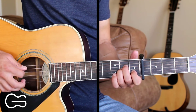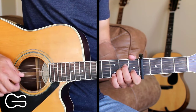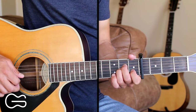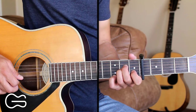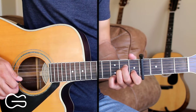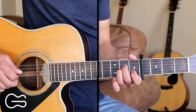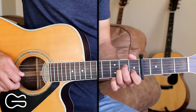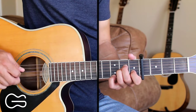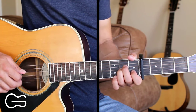Then we're going to start on the fifth string again and do the same thing: five, four, one, three, four, one, three, four, one, three, four. Then we're going to go to the first string, third fret. Pick that and then go four, and then back to the first string, open. So here's that second part again, and one more time, here's that full A minor picking.